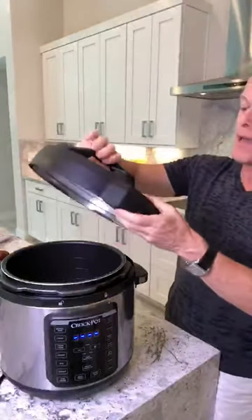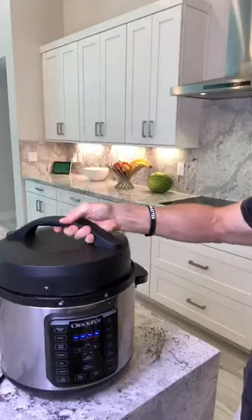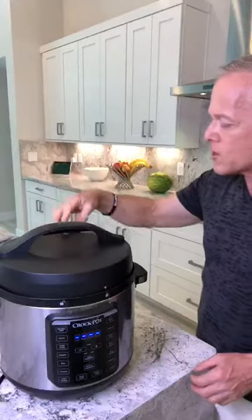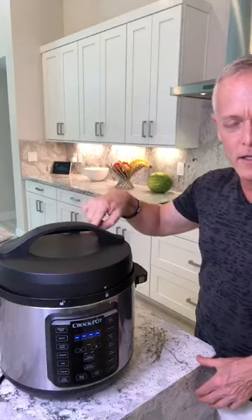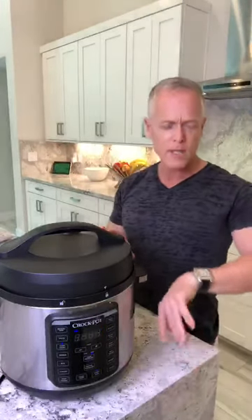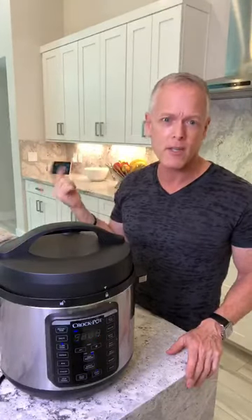Now I line up the arrows with the unlock position, snap it, then twist it to lock. There's a little valve at the top for pressure — I always set it to the closed position so steam stays in. Then you hit slow cook; it defaults to four hours. Almost every meat I cook I do four hours on slow cook. I do the pot chicken in here too.